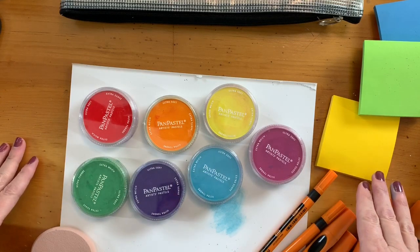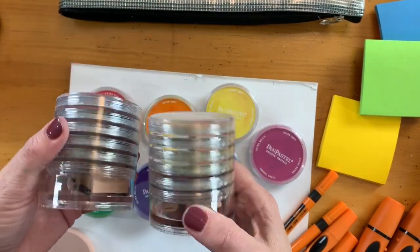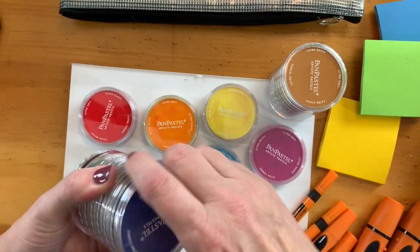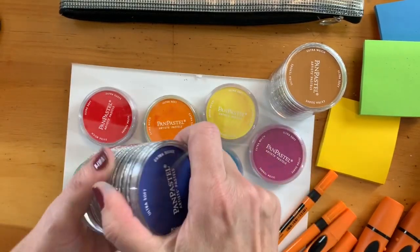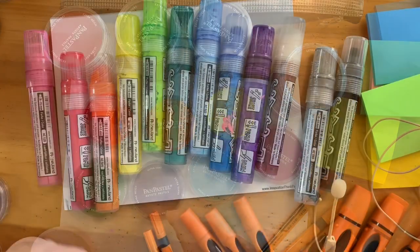Whenever you're using it for your visual facilitation, this is a great way to add color quickly to your page and fill large spaces. It comes in all different colors — I like having a color for each of my favorite Neuland markers — but they come in all kinds of pastels as well as darker rich colors. You can stack them or leave them as individual pan pastels. There are hundreds of colors to choose from.